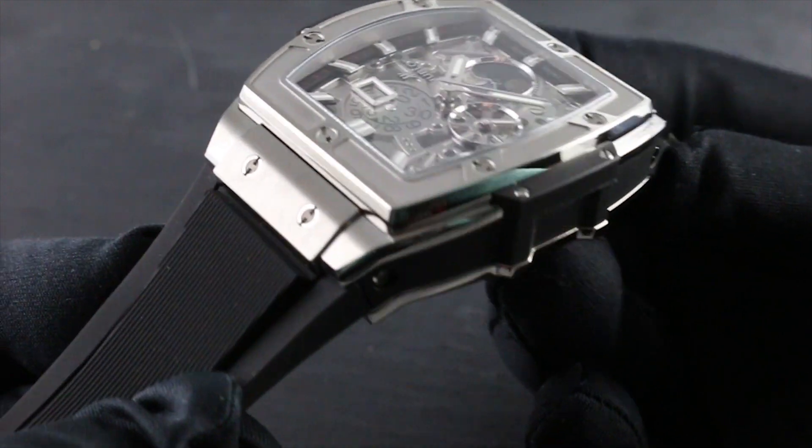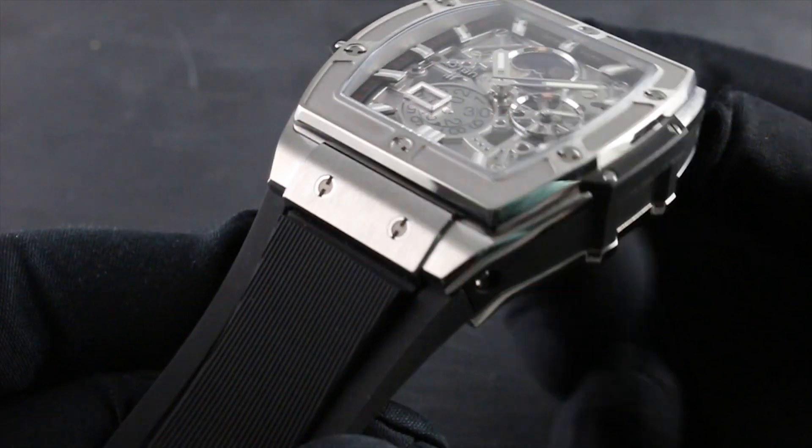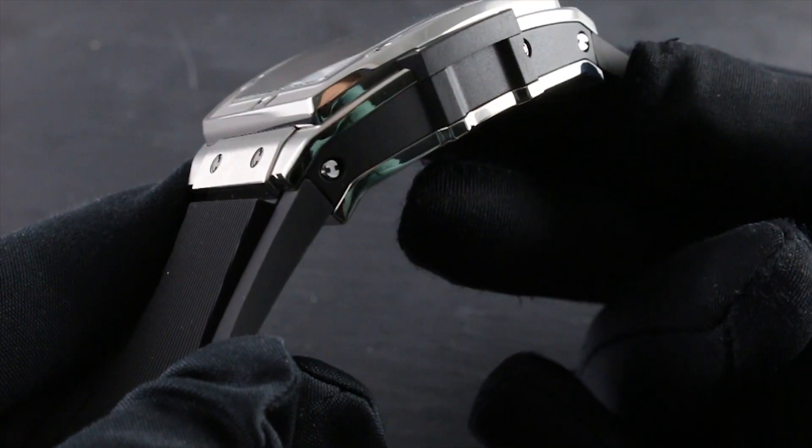This Spirit of Big Bang blends high-tech material — titanium — with natural vulcanized rubber. The form of the rubber and the lugs flow into one seamless transition.